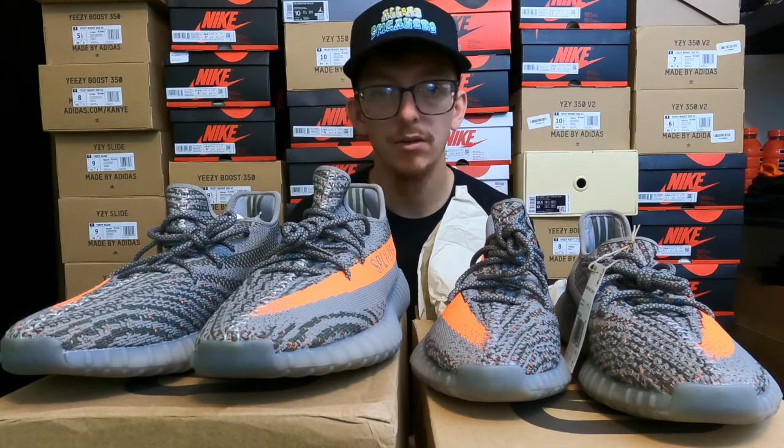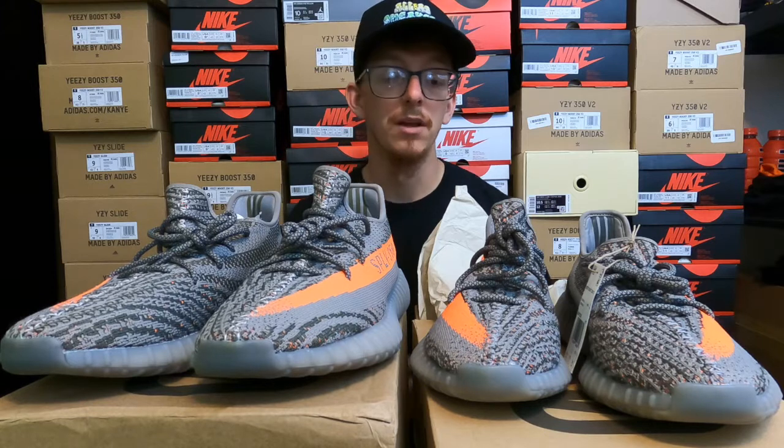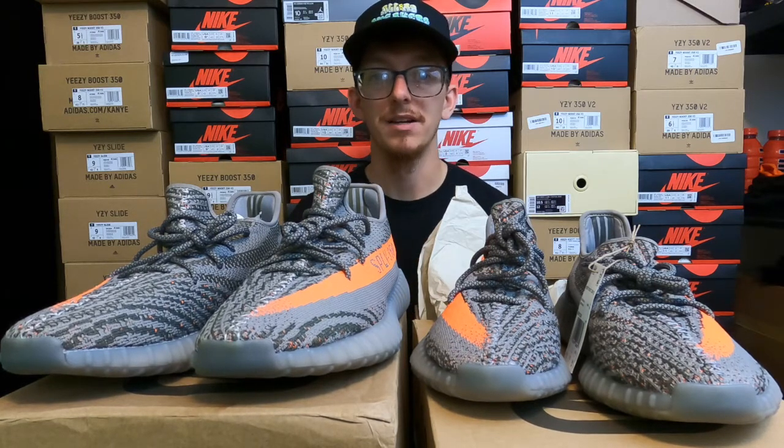I did not look at any other real versus fake videos. This is going completely off the top of the dome — everything that I noticed with my eyes and my senses.